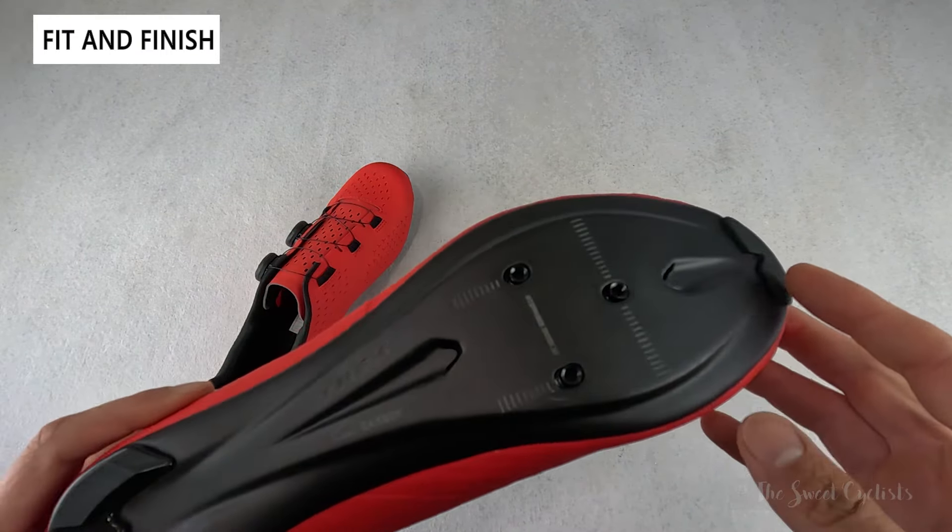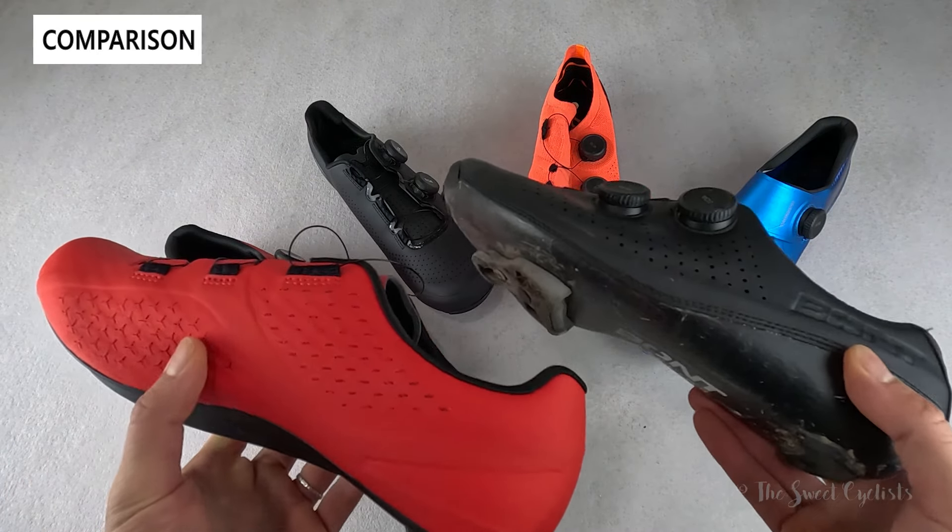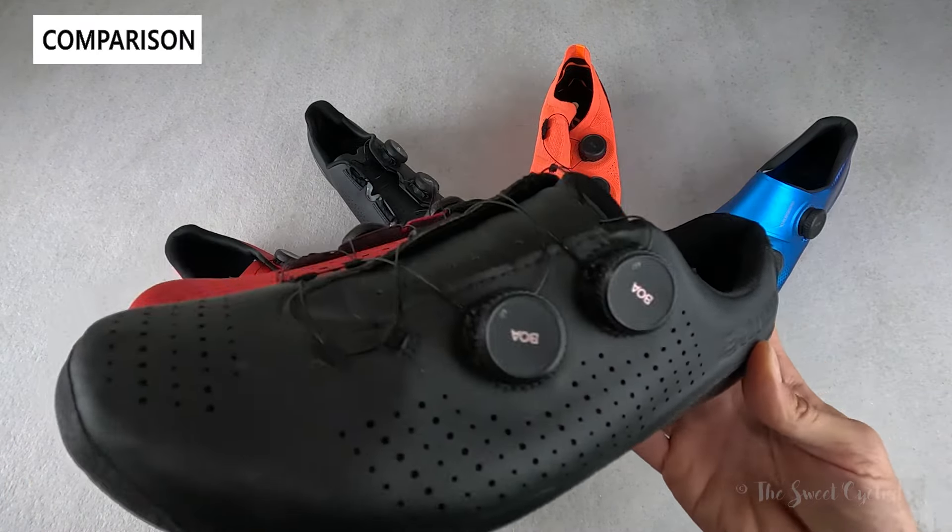The shoe we've put the most mileage on is the Bont Vapor — dual BOA dial, very similar design, easy to put on and take off, both flexible with perforations. The Bont's perforations are simple circular holes rather than the Met Net technology, but the Bont is a lot wider. Side by side — and this is the wide version — you can see it's more anatomical, with more sole material around the center and a bathtub design on the rear that wraps around. It's a stiffer shoe and a little bit more expensive as well.